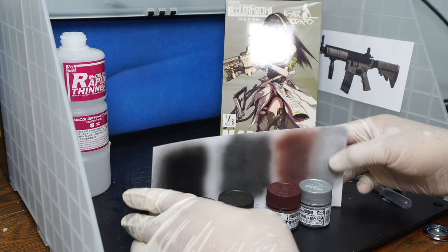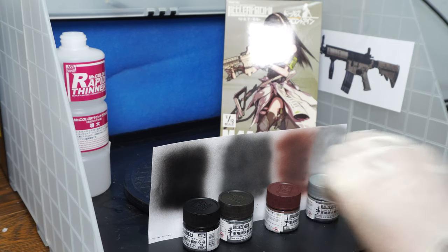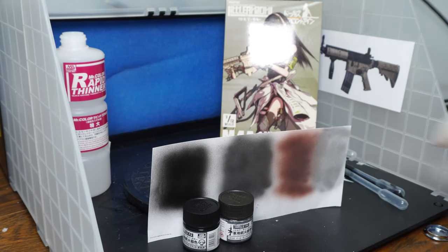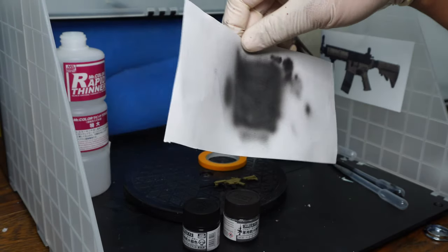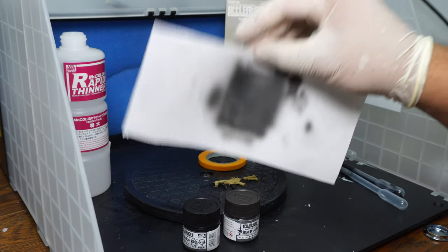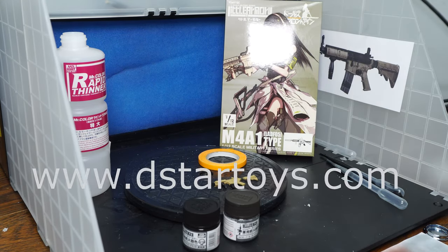So those are the four colors. These are all airbrushed on, but you can also use a regular brush — I'll show a few strokes at the end of the video for people who want to know how it looks with a regular brush. What we're going to do today is combine the Parker Gray and the flat black. You can see it here: there's an undertone of the Parker Gray, and mostly it's black, and you get something that looks very accurate to the Task Force 141 M4 — really solid.